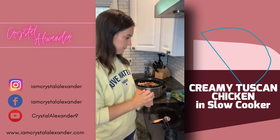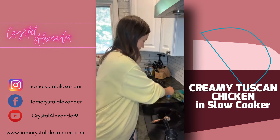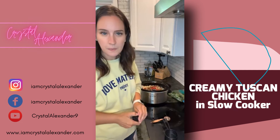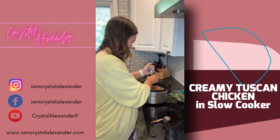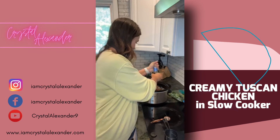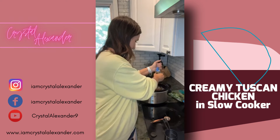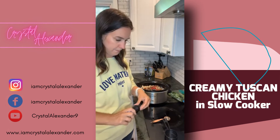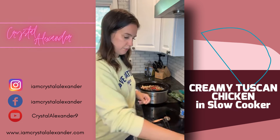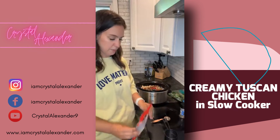We're going to stir this up, but let's add the parmesan cheese and some pepper first. Do you guys love sun-dried tomatoes? I feel like any time a recipe calls for that, I'm like, that's going to be a winner.